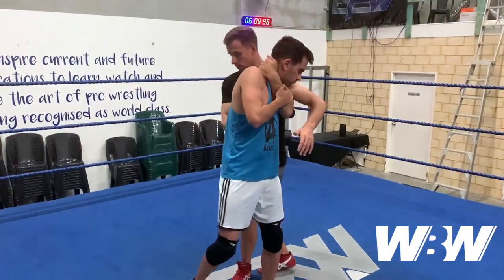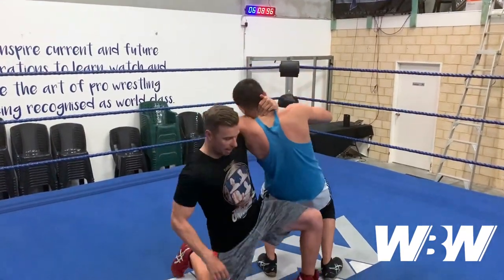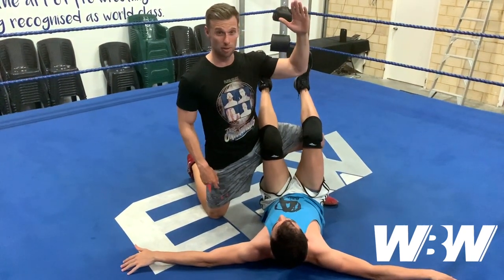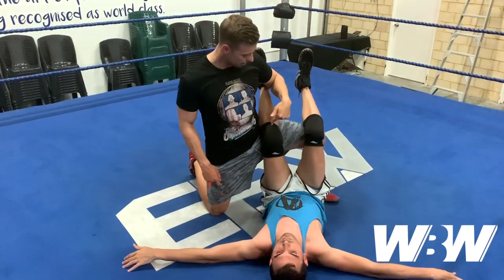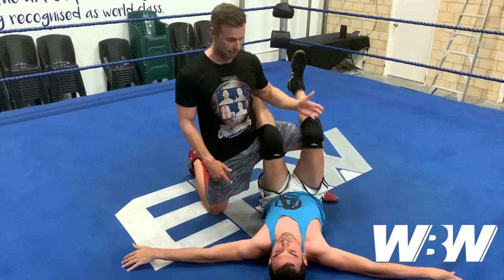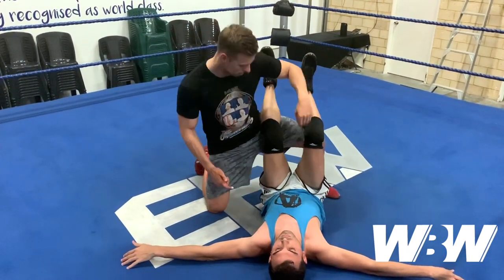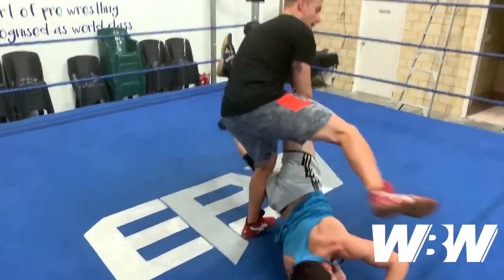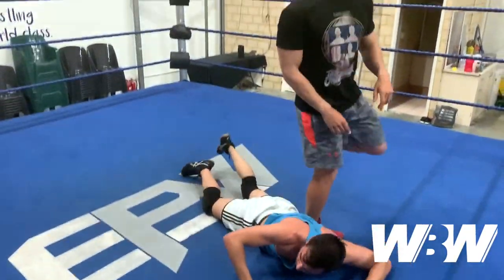From here I'm gonna put my left leg out and use that as my leverage point. Just a little bit of pressure and they should drop back. The best part about this is the leg is basically gift wrapped for you — from here I could lock it up, go into a half crab, anything I really want.